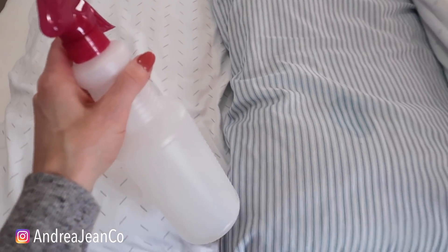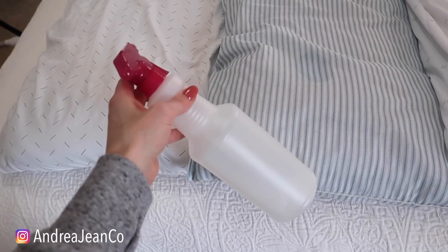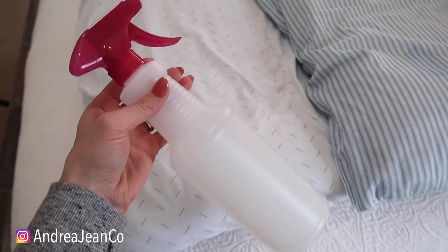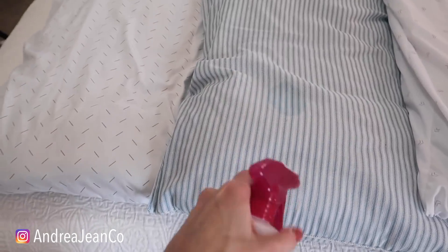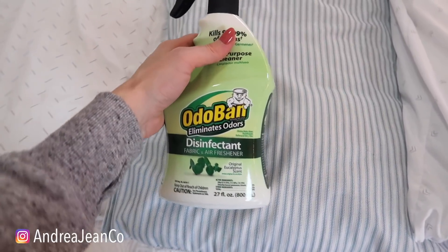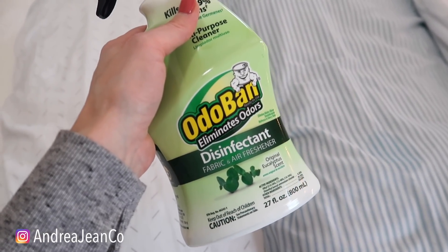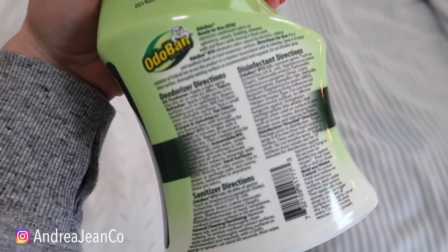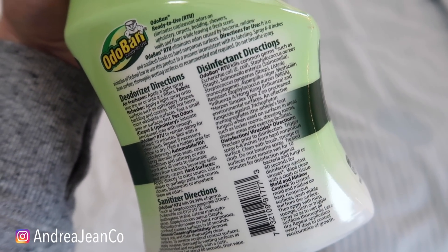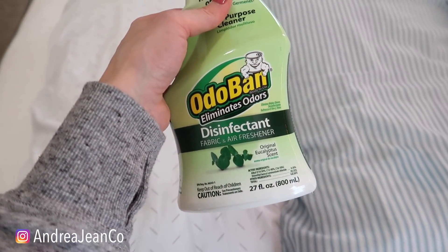First things first, I have rubbing alcohol in here. This is amazing because it dries quickly and when you leave it on, it will disinfect and sanitize your pillow. So if you have a funky smell, it will help kill any of the bacteria. This is my son's pillow right here. Another option — there are instructions on the back for sanitizing versus disinfecting. Disinfecting basically means you're leaving it on much longer, giving it more time to kill any bacteria on here.